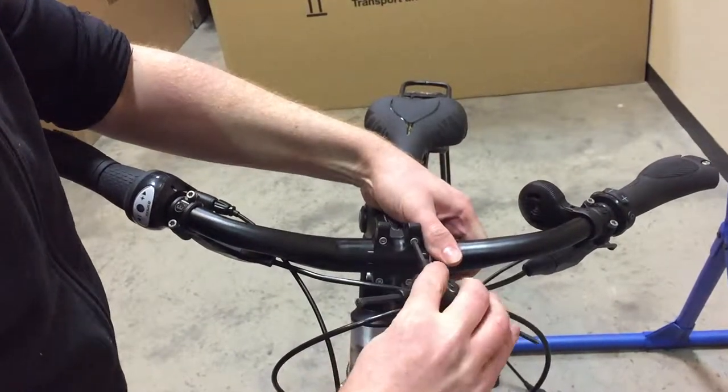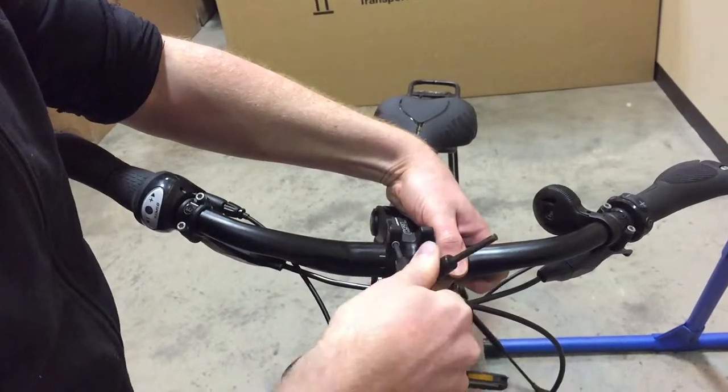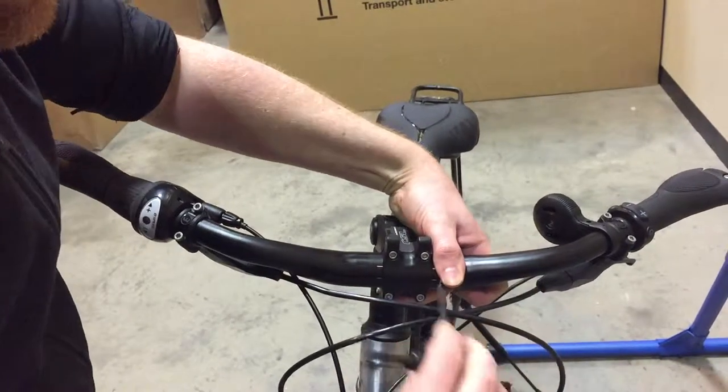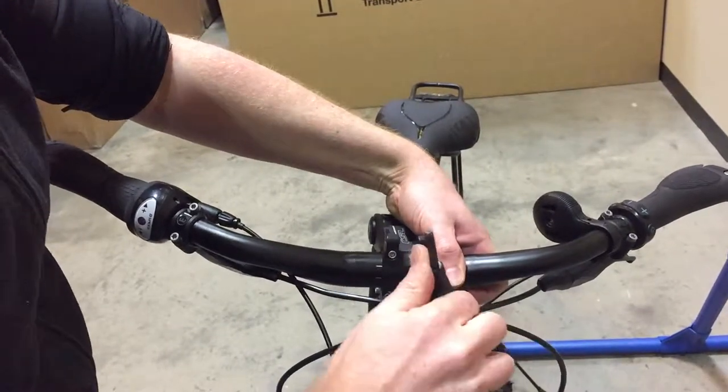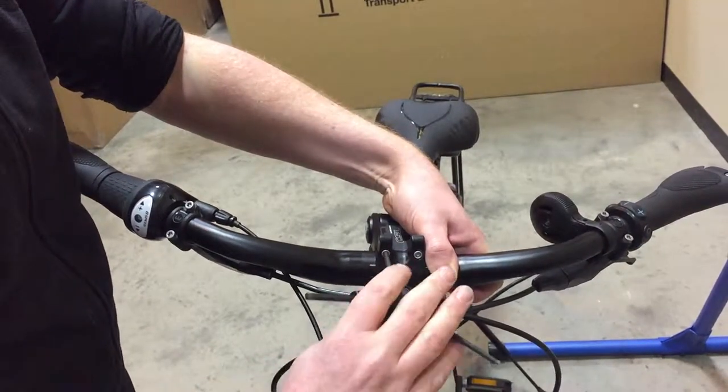Tighten the four bolts corner to corner. This is a 4mm allen key. To make sure the bolts are equally tight, just go around again. Make sure it's all nice and tight.